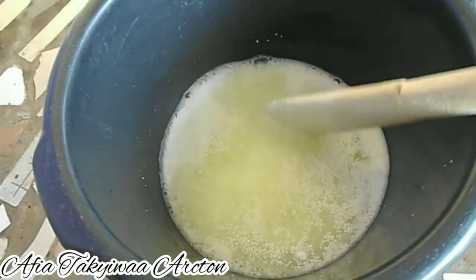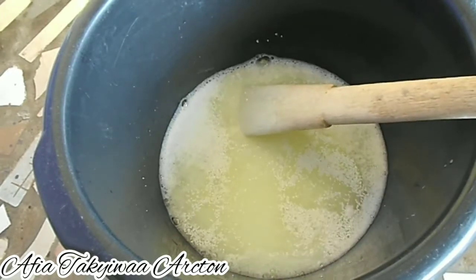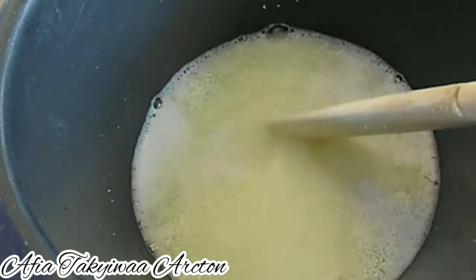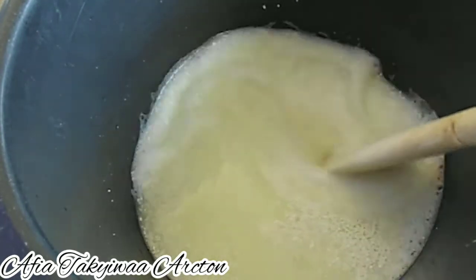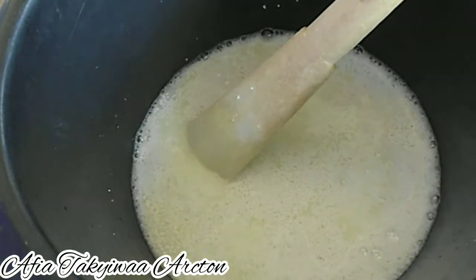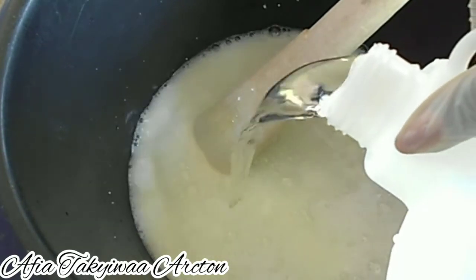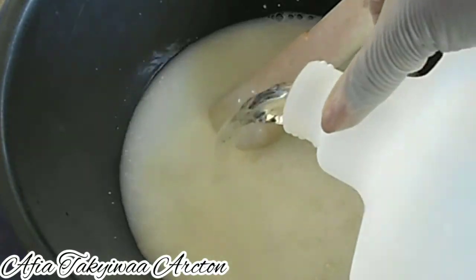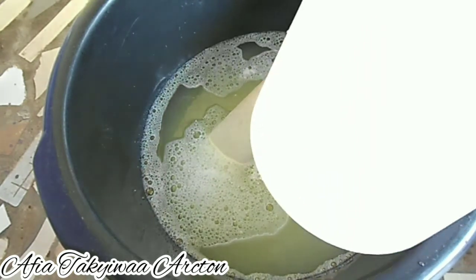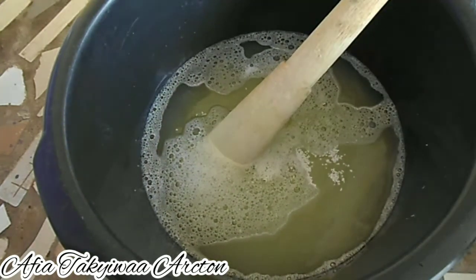After leaving it for about 10 minutes, this is how it looks. The chlorine is not yet dissolved, but don't worry — keep stirring occasionally and it will dissolve as much as possible. I'll go ahead and add 2 more liters of water to finish, and we are done with the water.